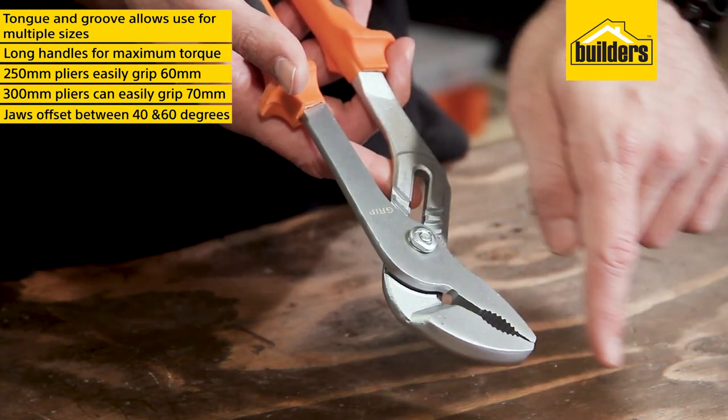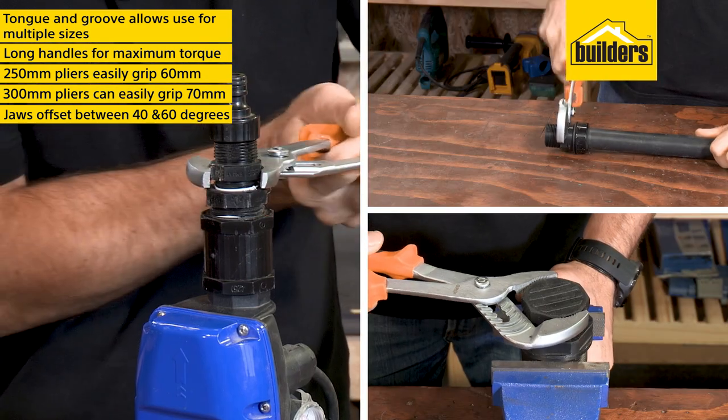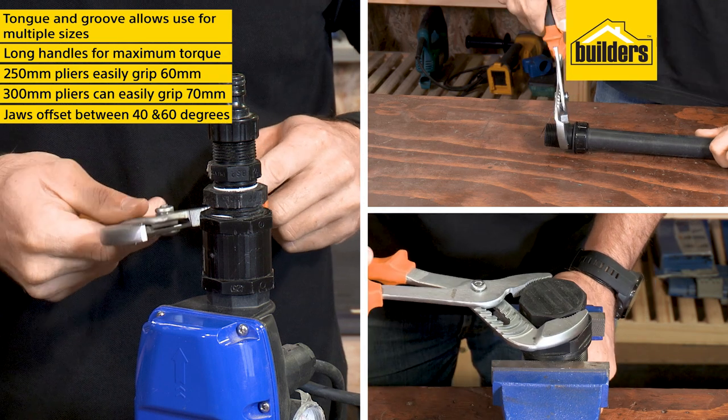The jaws are offset between 40 and 60 degrees, giving you the best working angle possible. A tip for maximum efficiency: always make sure the top jaw is pulling in the direction you want to turn.